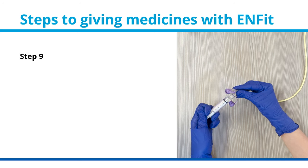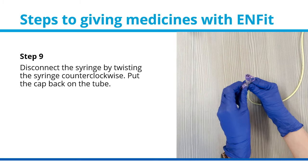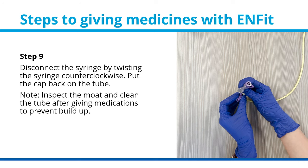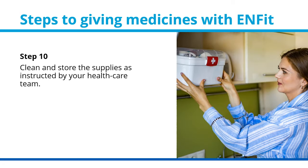Step 9: Disconnect the syringe by twisting the syringe counterclockwise and put the cap back on the tube. Note: inspect the mote and clean the tube after giving medications to prevent buildup. Step 10: Clean and store the supplies as instructed by your health care team.